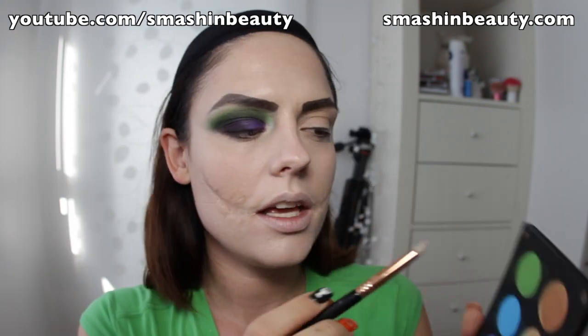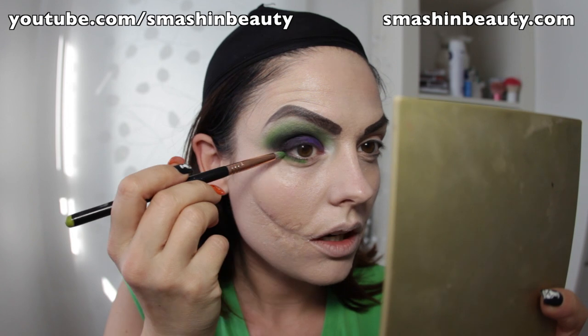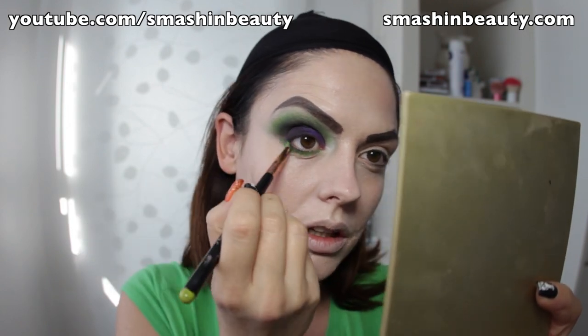I'm going to be taking Inglot's green eyeshadow — I'm sorry, I don't know which number this is — and applying it on my lower eyelid. It's crazy pigmented, look at that.